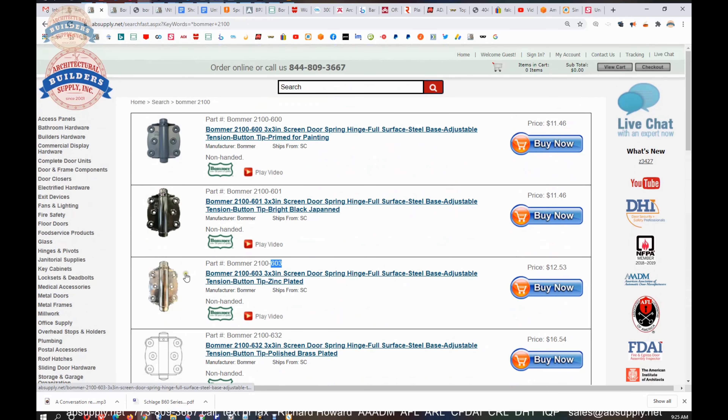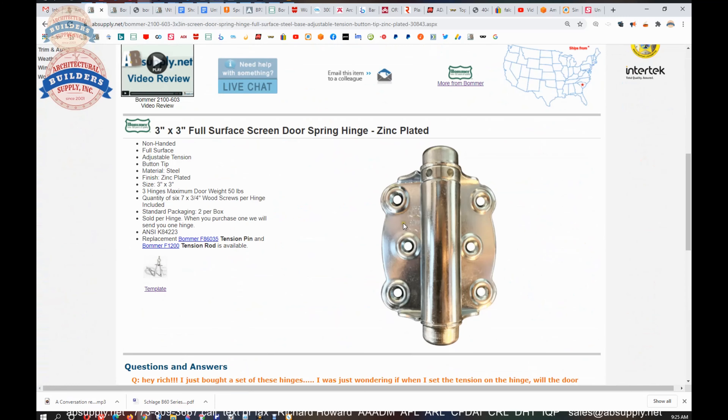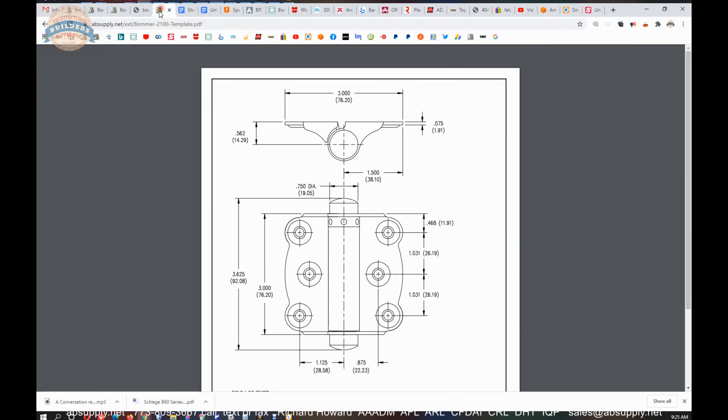If you're looking for a chrome style or silvery color, 603 Zinc Plated Steel will prove significantly less expensive than Satin Nickel or Satin Chrome — substantially — and it will give you a chrome type of look. Might be a way to save a little bit of money there. There is a link below this video to the template, which is simply a technical drawing of what the hinge looks like, shown in the full surface or open position.